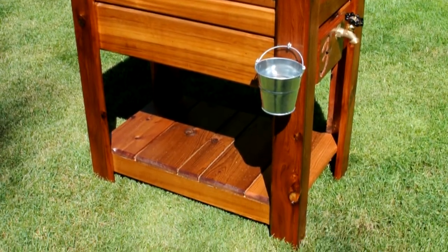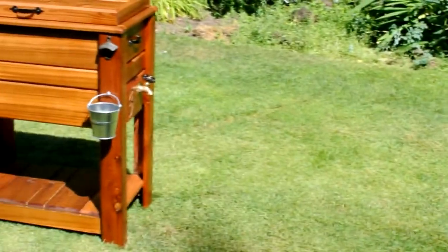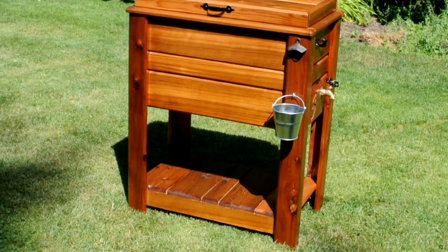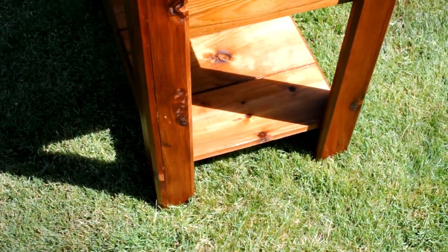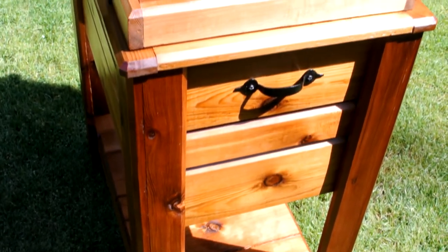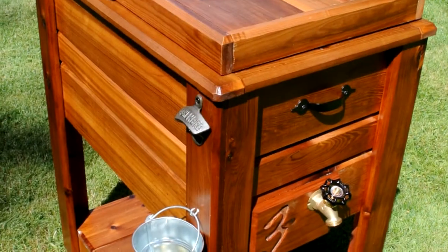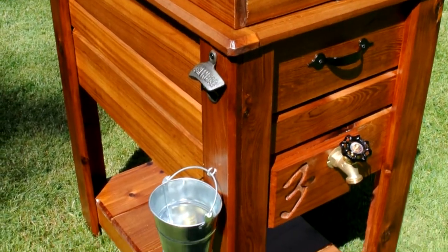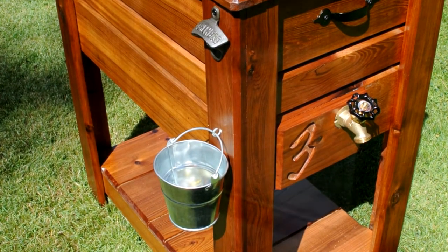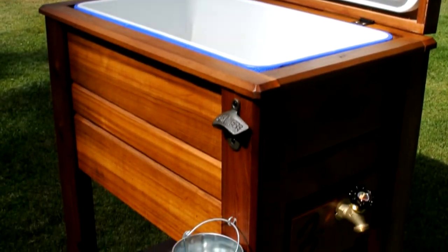Welcome to another video. I'm going to show you how I built my cedar cooler chest and the techniques I used. I got this design idea from Donald over at Fun with Woodworking, however I made my own set of plans for this cooler. As a disclaimer, I won't be giving the measurements because these are all going to vary depending on what cooler you use, so they're almost kind of useless.